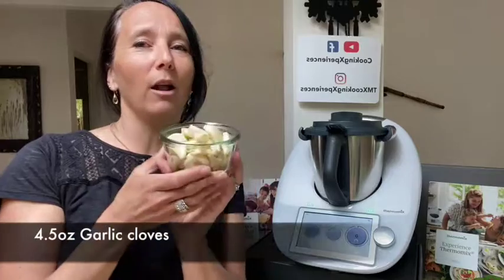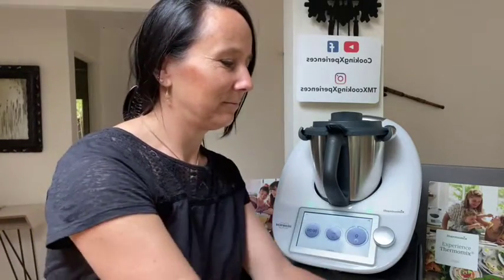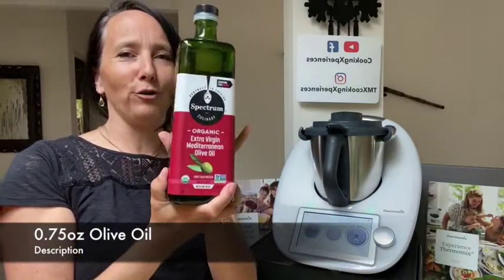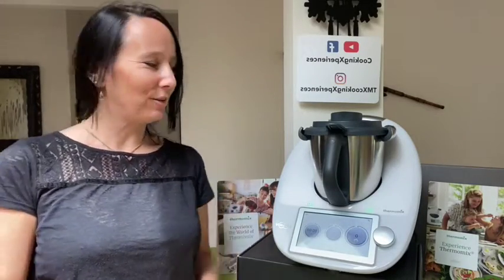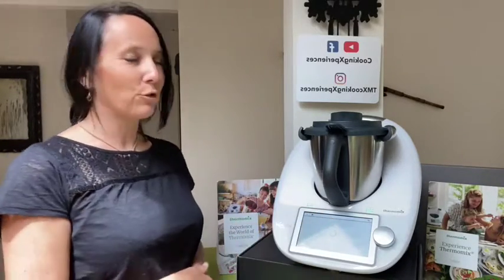To have it always handy so we never run out of it. This recipe is very quick and very simple, and we need only three ingredients: a lot of garlic cloves, some salt, and olive oil to preserve.